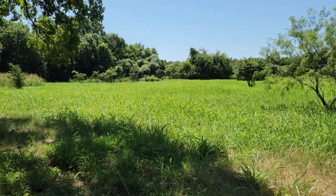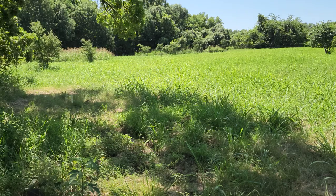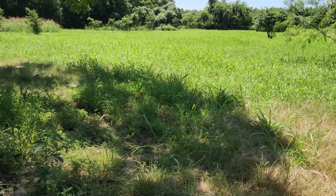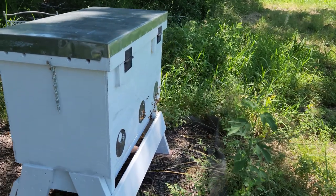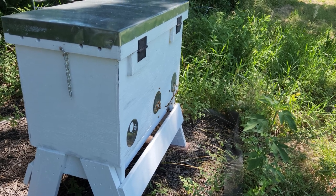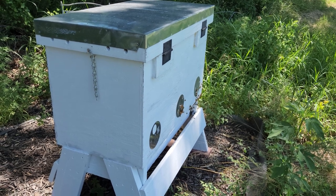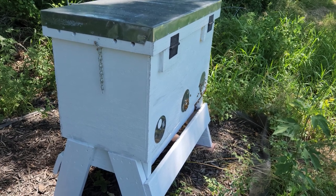Hello everyone, Lorenzo here from RVT. It's been about a couple of weeks since I checked on the beehives — went out of town, had a fun vacation, but it's time to get back to regular schedules. This is hive number one. We're gonna be checking on it; it looks like there are a lot of bees going in and out, still doing pretty good. I might do a split, but we'll see how it looks inside.